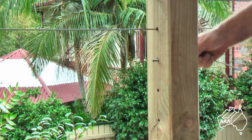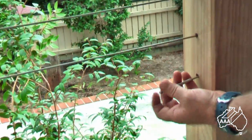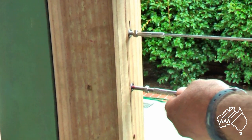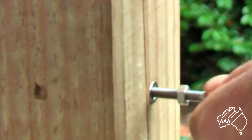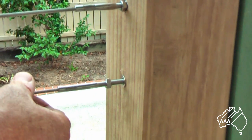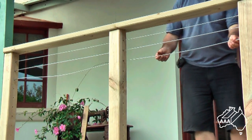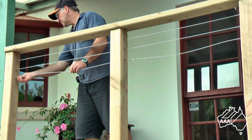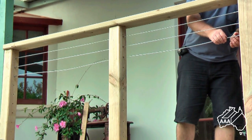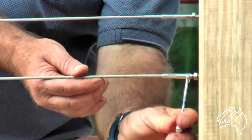First, insert the wires through the pre-drilled intermediate post, having removed the lock nut first. Then reattach the lock nut as shown and screw into the countersunk timber insert. Remember to rotate the wire towards you as demonstrated. Do exactly the same on the other end. Continue to keep rotating the wire until it is firm. The final part is to use a stud wheel spanner to tighten the wires and to secure with a lock nut.